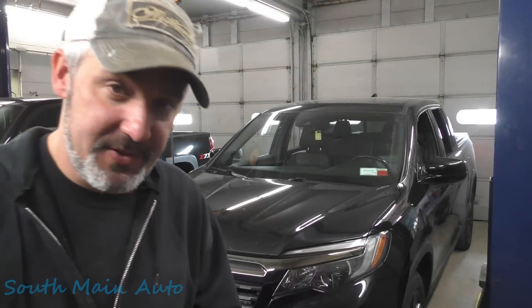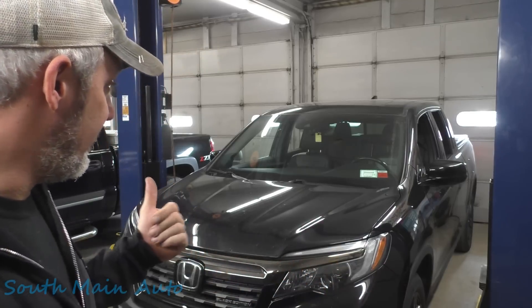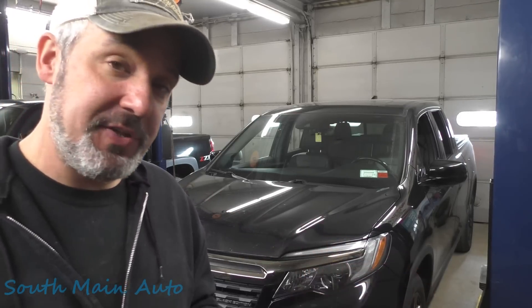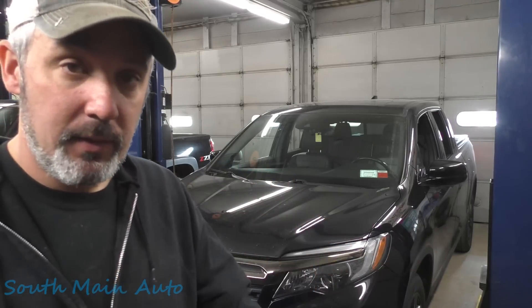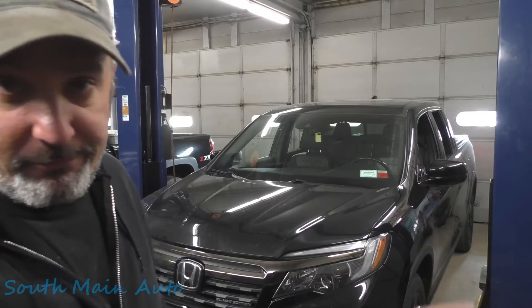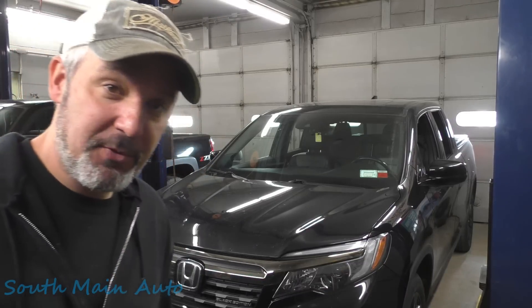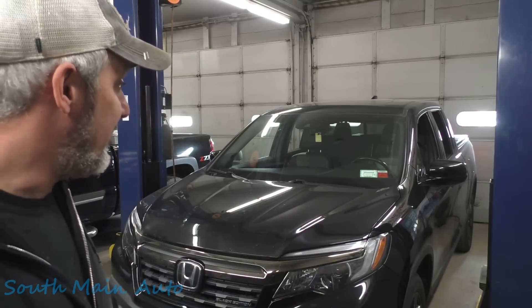All right folks, got this 2017 Honda Ridgeline with the big 3.5. It has no dome lights. The guy says since he's owned it — he bought it secondhand — the dome lights haven't worked. He's replaced the fuse, number 18 down by the parking brake lever. He puts a fuse in, it blows, and it's done ever since he's had it. Now he wants to have it looked at.